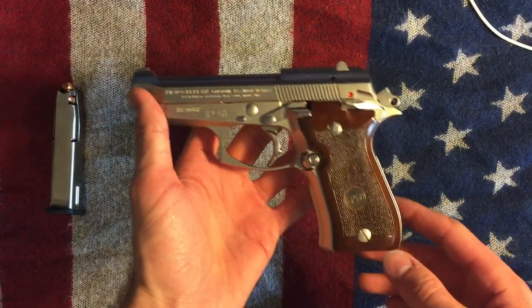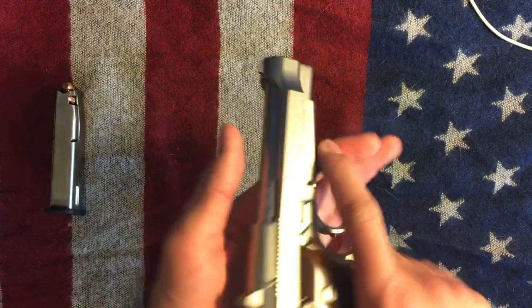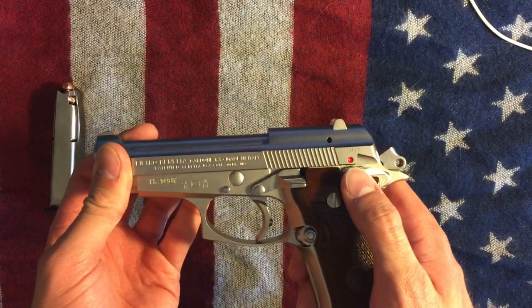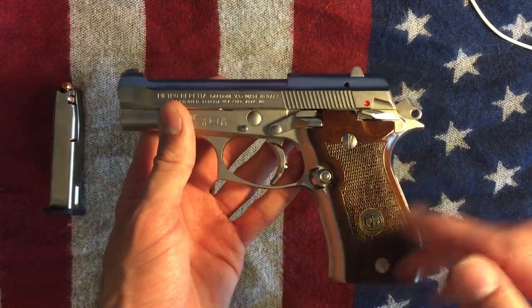I just wanted to do a quick preview, get a video out there because I know there's not a whole lot out there. I'll just do a quick little run-through of what it looks like.